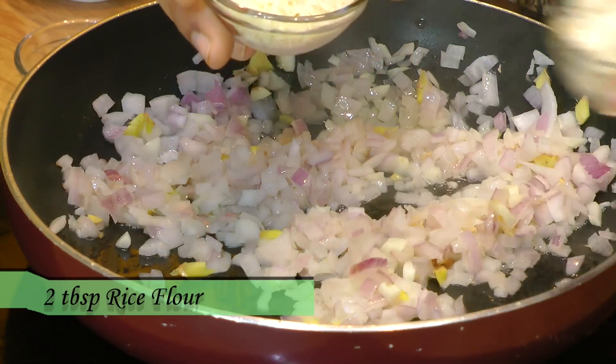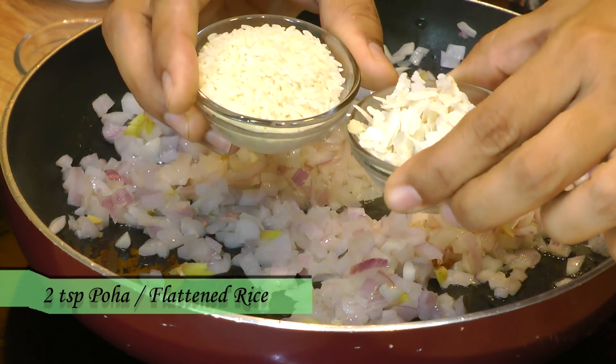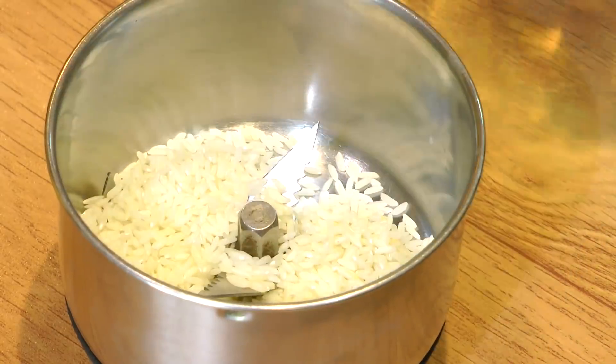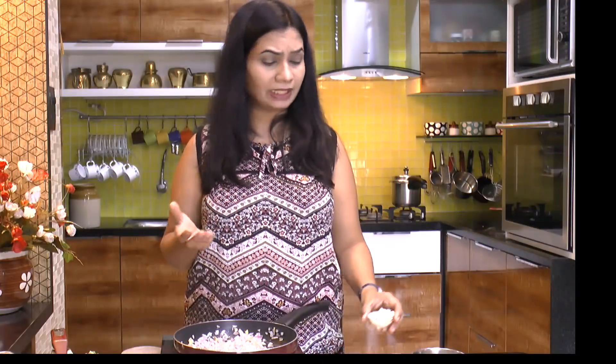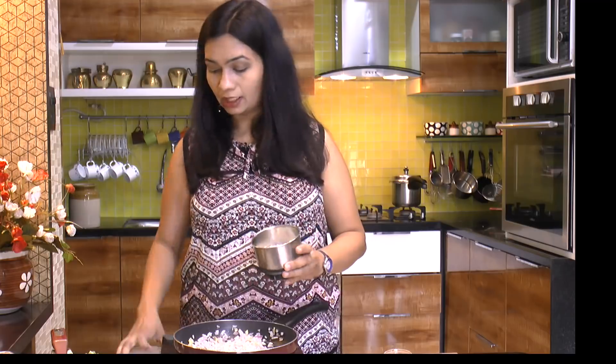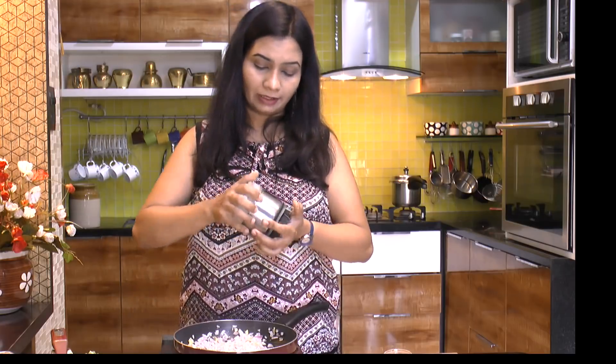I like my frankie stuffing to be on the crispier side, so I'm taking two teaspoons of rice and two teaspoons of poha flakes and putting them both into a blender jar. You can use any type or variety of rice as well as thick poha. Run this in the blender until it becomes a coarse powder.